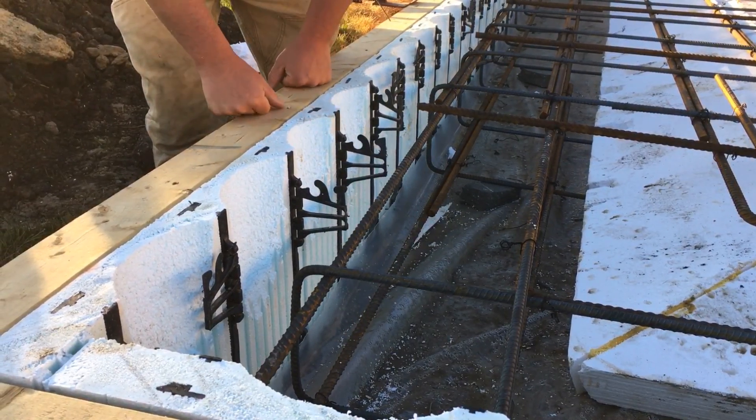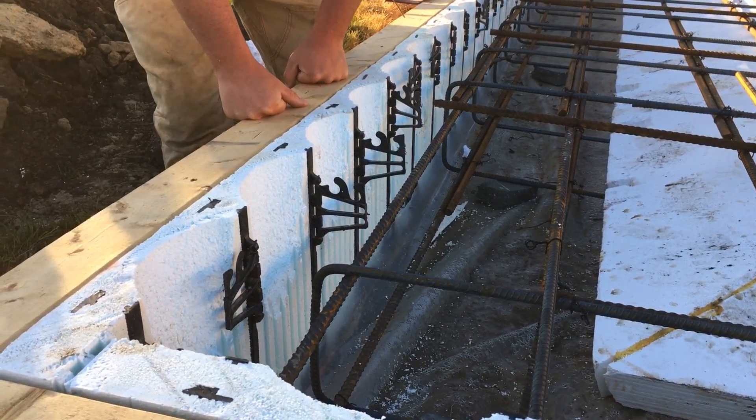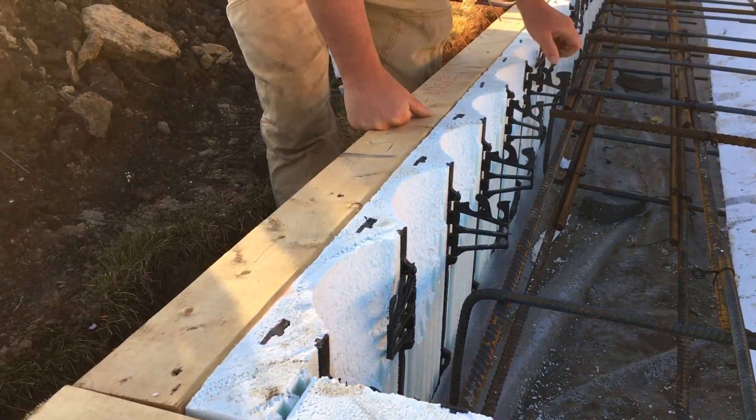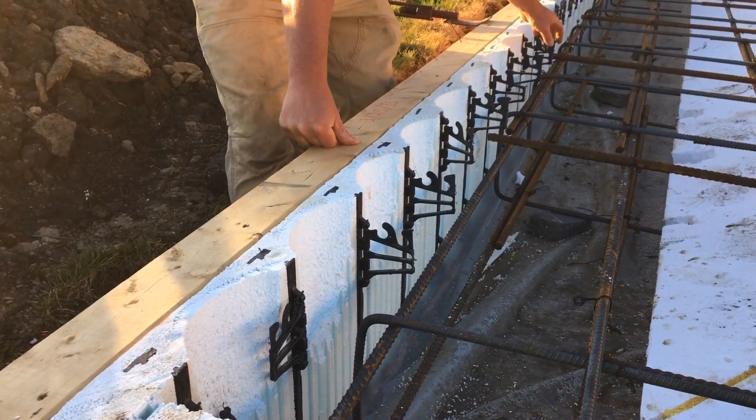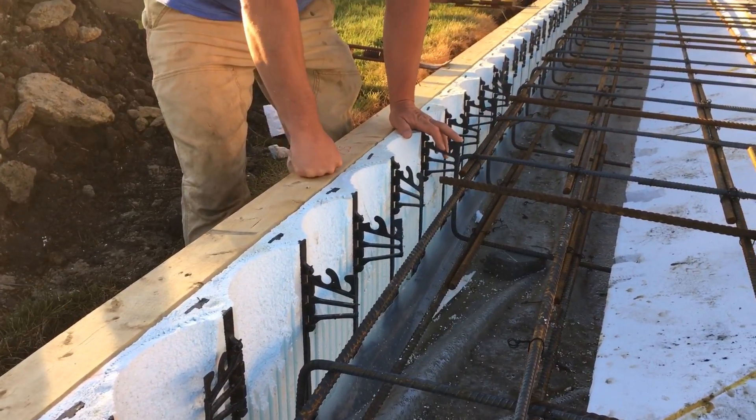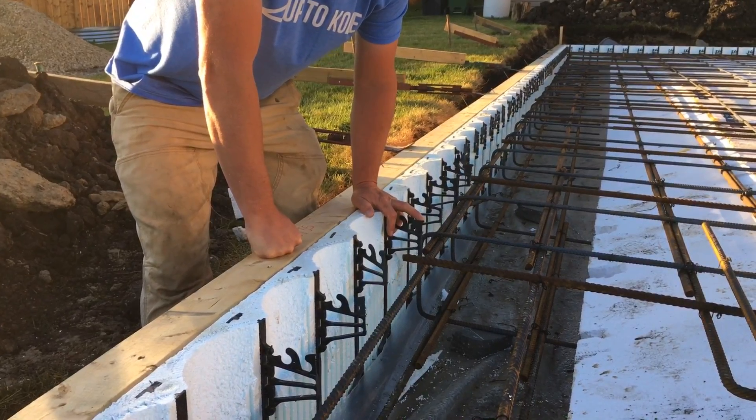Here's just a better view of how we did the taper tops to get that proper bearing for the walls. When we pour we'll just tip all these out. We have rebar and we got approval from the engineer, so we're good to go.